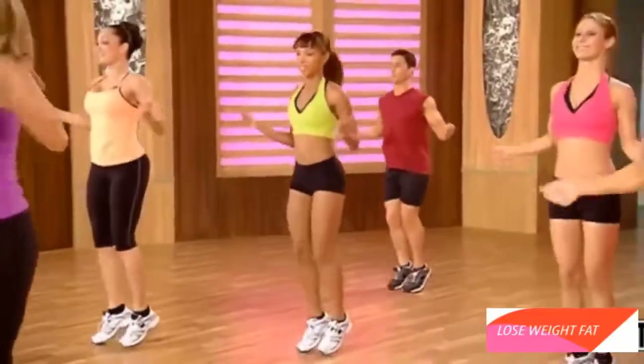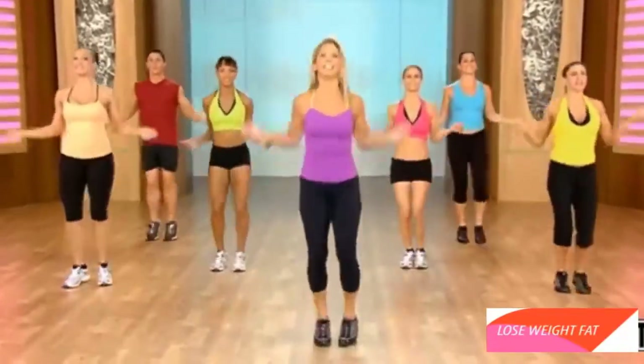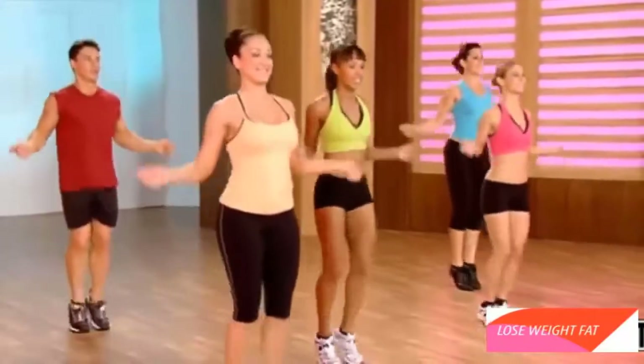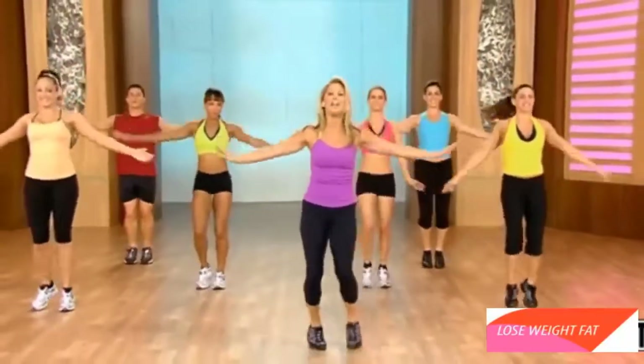Couple more, come on. Give it all you got. Knees. Last one. You can do it. Harder. Higher. Take a breather. Inhale and exhale. That's it. One more deep breath — inhale. This is our recovery. And exhale it out.